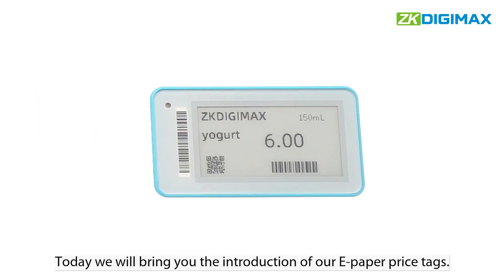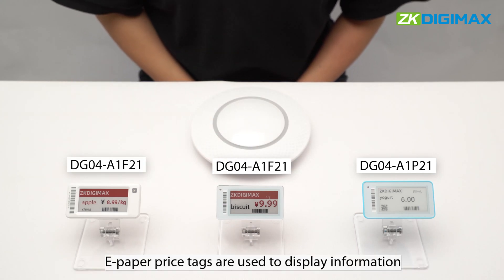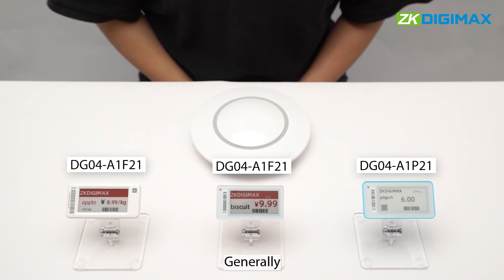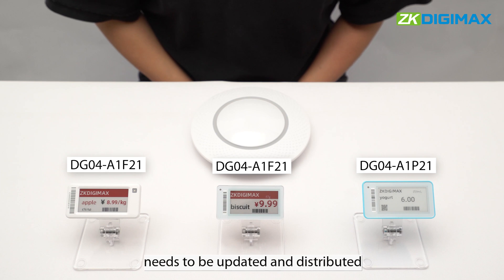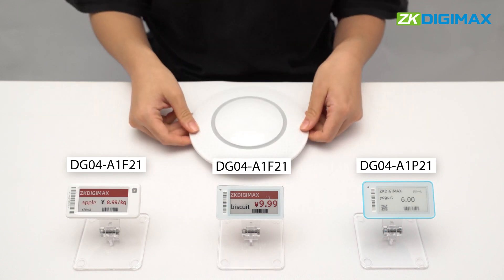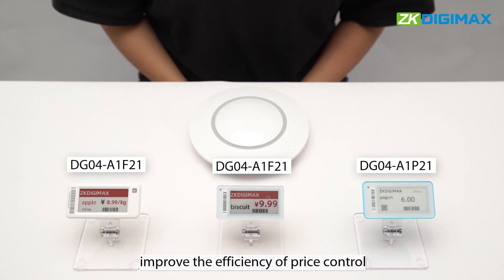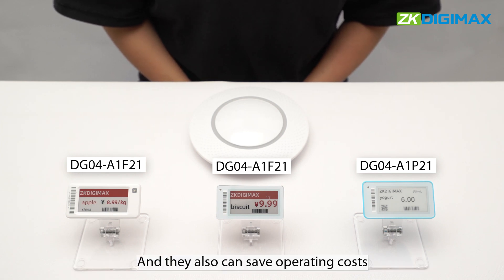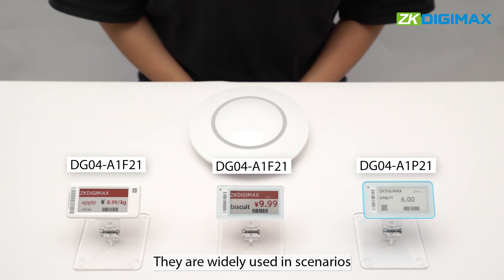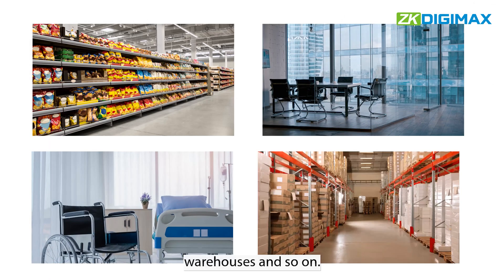Hello everyone. Today we will bring you the introduction of our ePaper price tags. ePaper price tags are used to display information such as product names and prices. Generally, the information displayed on the screen needs to be updated and distributed through a central server, the gateway. ePaper price tags can meet the demand for compact placement, improve the efficiency of price control, and they also can save operating costs and display space. They are widely used in scenarios such as supermarkets, offices, hospitals, warehouses, and so on.